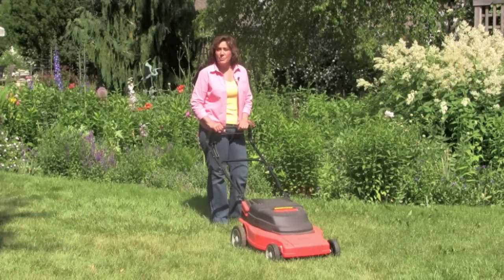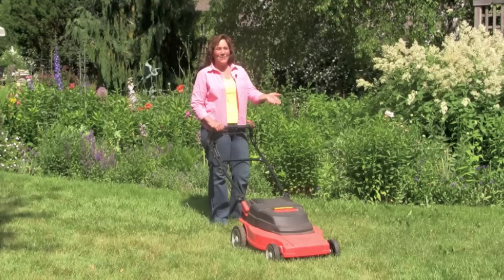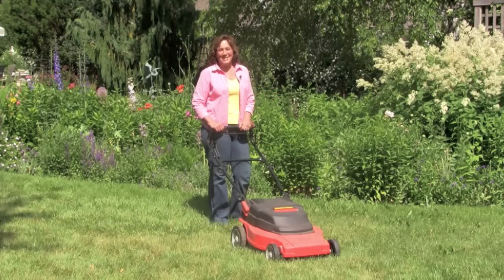And lastly, consider using a push or electric mower — it's good for the waistline and the environment. Now go out and enjoy that beautiful landscape.